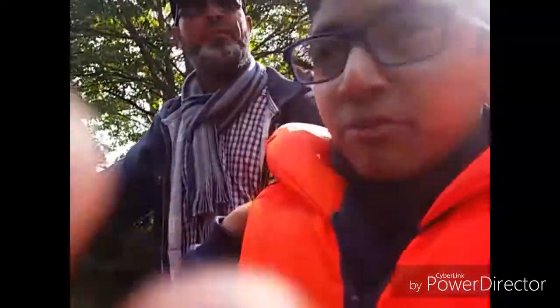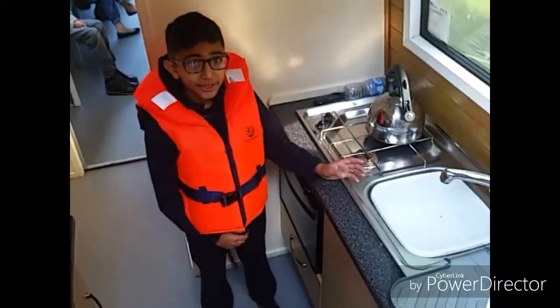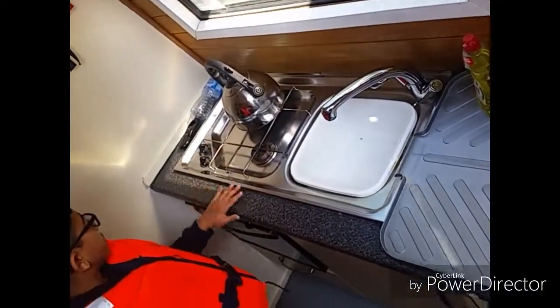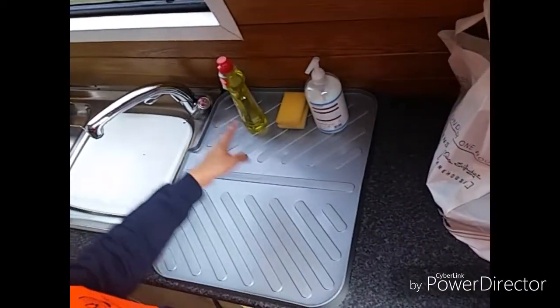I think we've been here quite a few times. So here is the kitchen — we have a sink, a kettle with a cooker. We also have some washing-up liquid. Over here we have the horn, the water pump, the cabin lights, the navigation lights, and all these different controls.